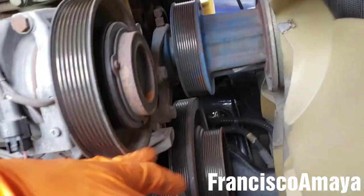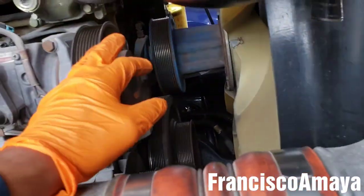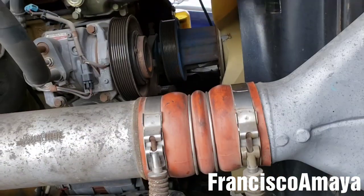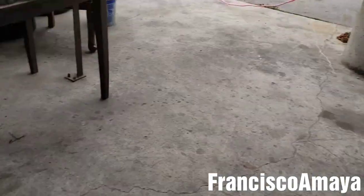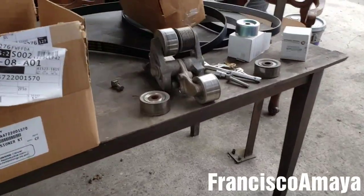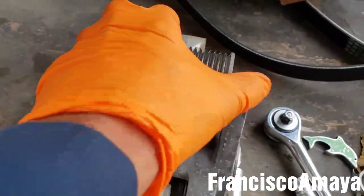Today I'm replacing the belt tensioner on this DV15 engine. If you want to see the full process of how to replace it, you can check my channel — I have videos on how to replace it in English and Spanish. But today I'm going to show you something different: this is the old style belt tensioner of a DV15 engine.